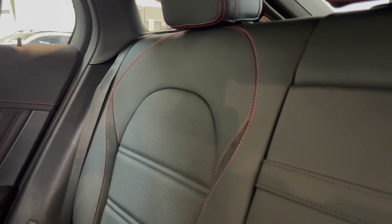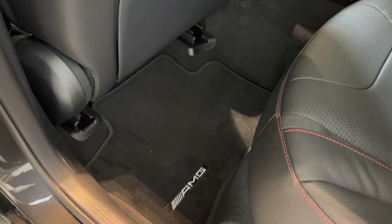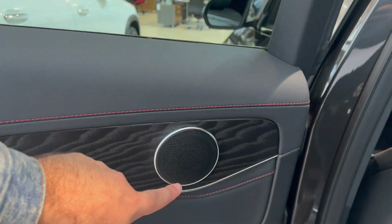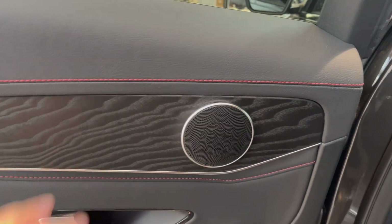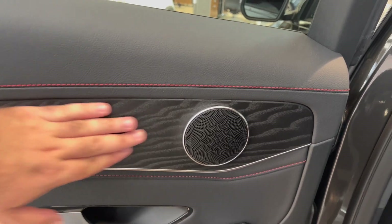This is the back, guys, so it's black leather. We have red stitching along the side — nothing too crazy. You got your AMG floor mats, your basic speakers. These aren't the Burmeister speakers, but you can also upgrade to them. You have this wood decal on the side.